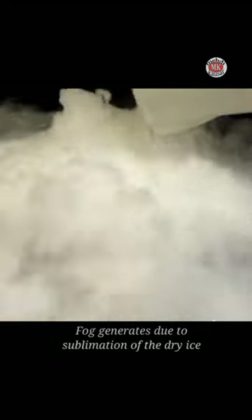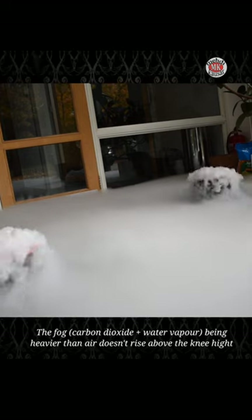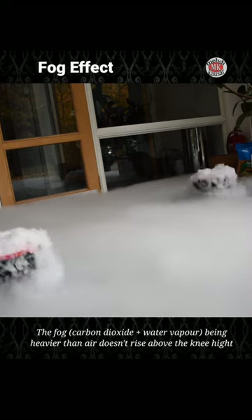This white fog is nothing but condensed water vapors mixed with invisible carbon dioxide gas, which resembles white fog.